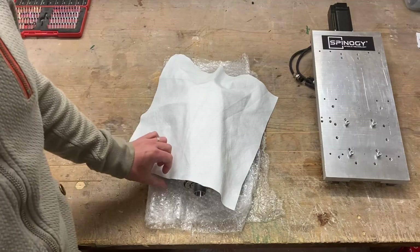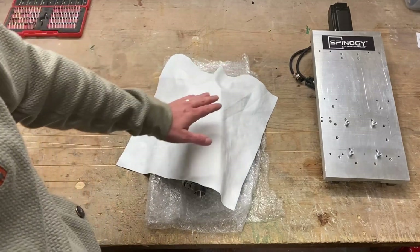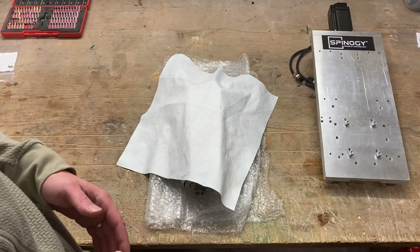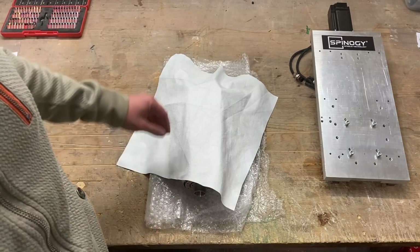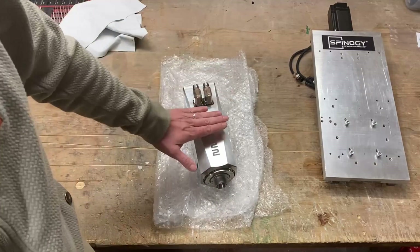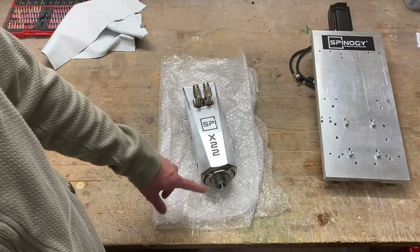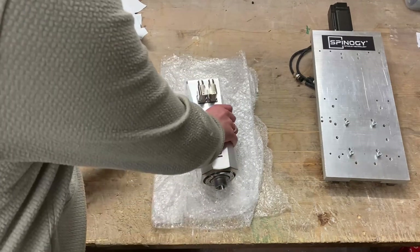Okay guys, here's the little reveal of the nice thing I received today. I actually wanted to do an unboxing but I really couldn't stand the excitement because this is a really exciting one for me. So here you are — it's new. This is actually a prototype from Spinogy, it's the X22. It's a 2.2 kilowatt manual tool change spindle with an ER25 tool holder, and it is air cooled.